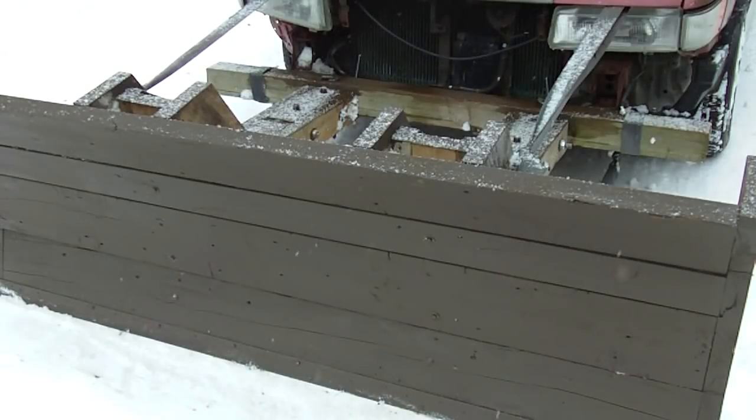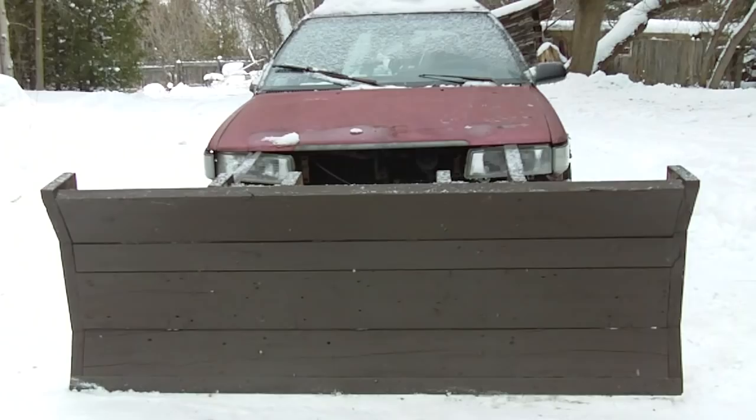I'm going to make another video and go into detail on how it's put together and what type of materials. Well, that was the homemade snow plow built from wood — thank you for watching.